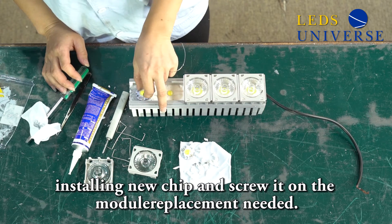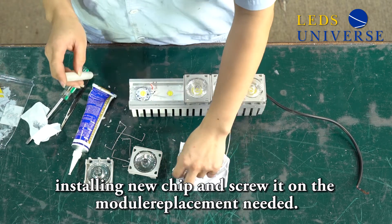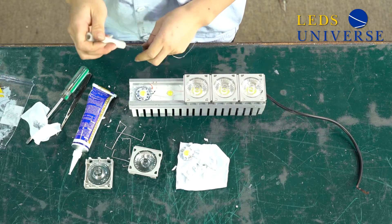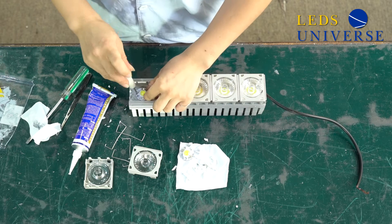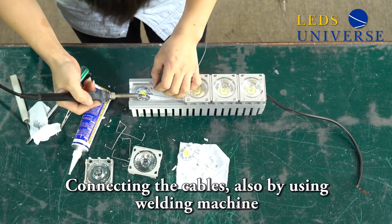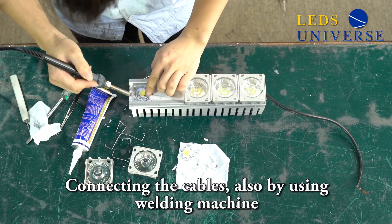First, install the new chip and screw it onto the module. Then connect the cables, which are also done using the soldering machine.